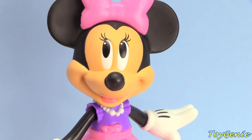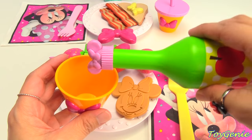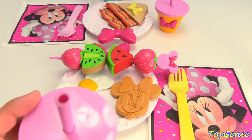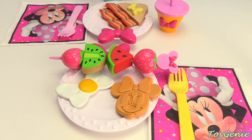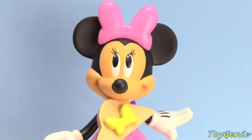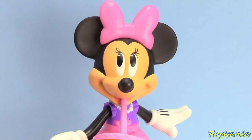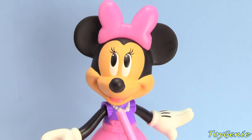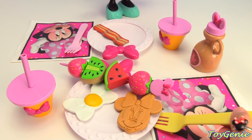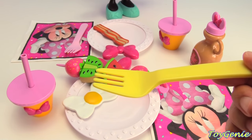Thank you so much. You're welcome, Minnie. And I would like some apple juice. Let's get some apple juice and put the lid and straw on. Let's not forget the maple syrup — it rolls so fast! We haven't even started yet. Let's start with the pancake. Can we eat the whole thing in one bite? Wow, that was super fast!